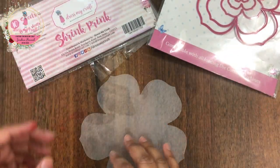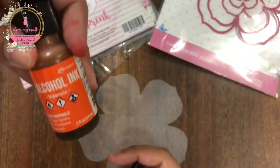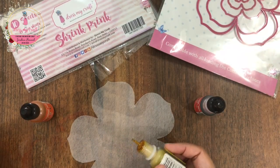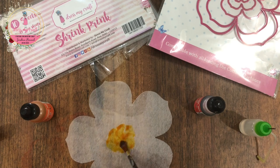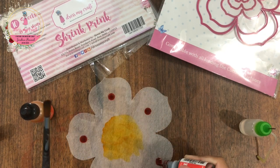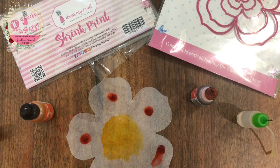To use the alcohol inks, I am going to place my flower die cut glossy side up. In case you are using pencil colors or watercolors, you can use the frosted side up. I am going to use Dim Holes alcohol inks in the colors coral, Valencia and dandelion. I am simply adding a drop of alcohol ink on my flower die cut, then adding a bit of isopropyl to it and then spreading it with a paint brush.